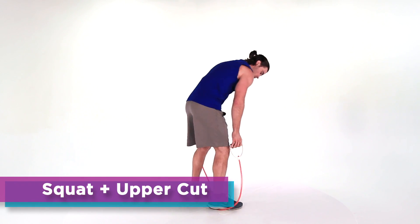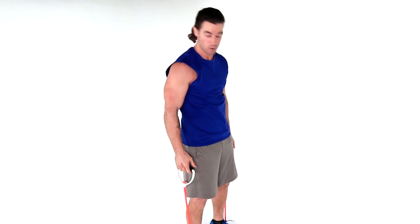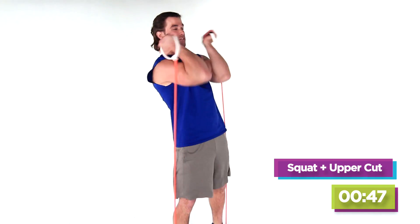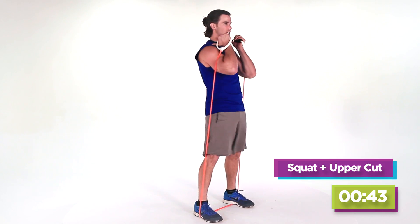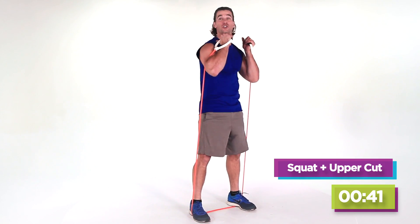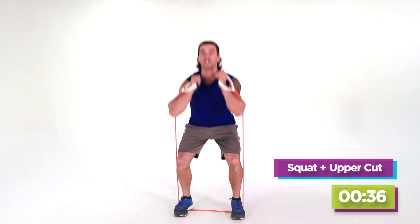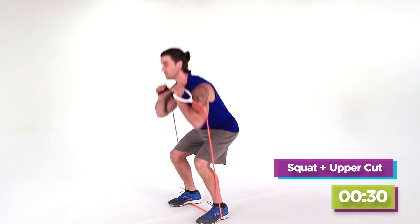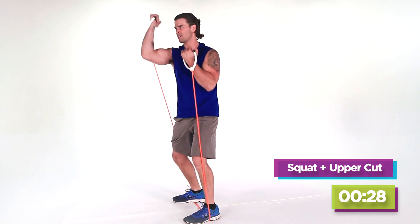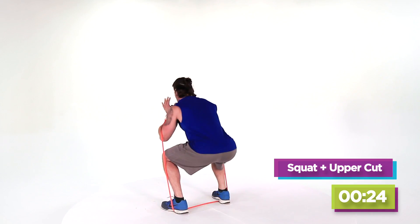Now we're gonna go right to another squat — this is a front squat. Get your feet set again, square. We're gonna start with the arms in front. This is two and two: two front squats, followed up by two uppercuts. Keep it in front. Lock out. Once again, shoulders are on fire right here. If you get to a point where you need to, just shake it out a little bit. Just do your best — that's all I expect. I just want you to work as hard as you can.